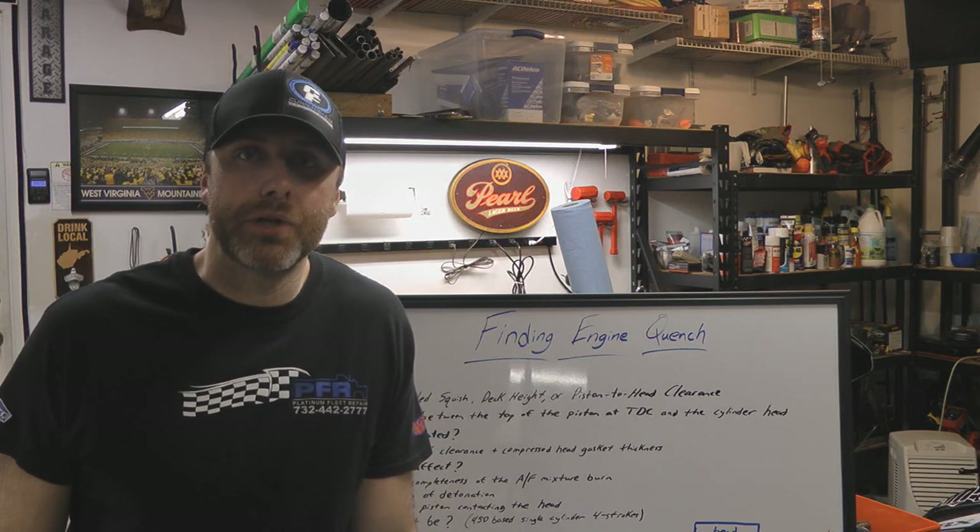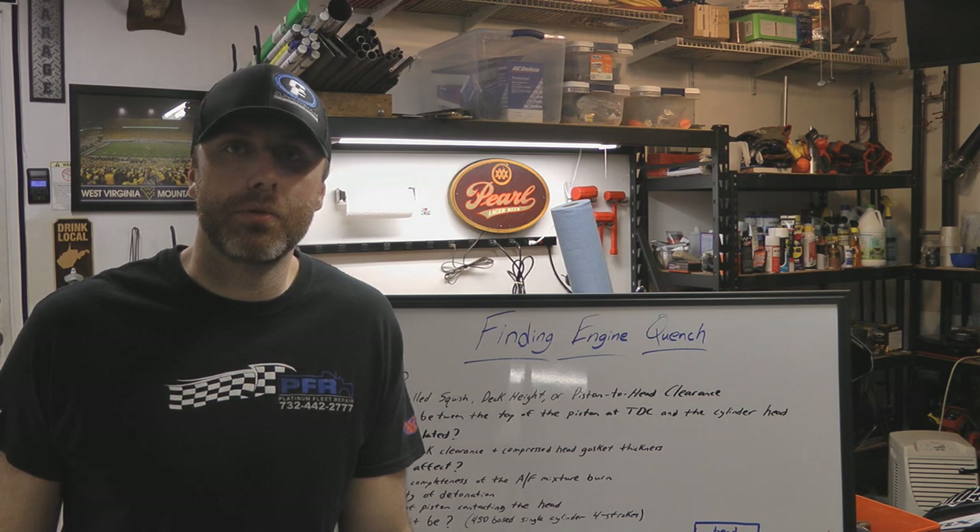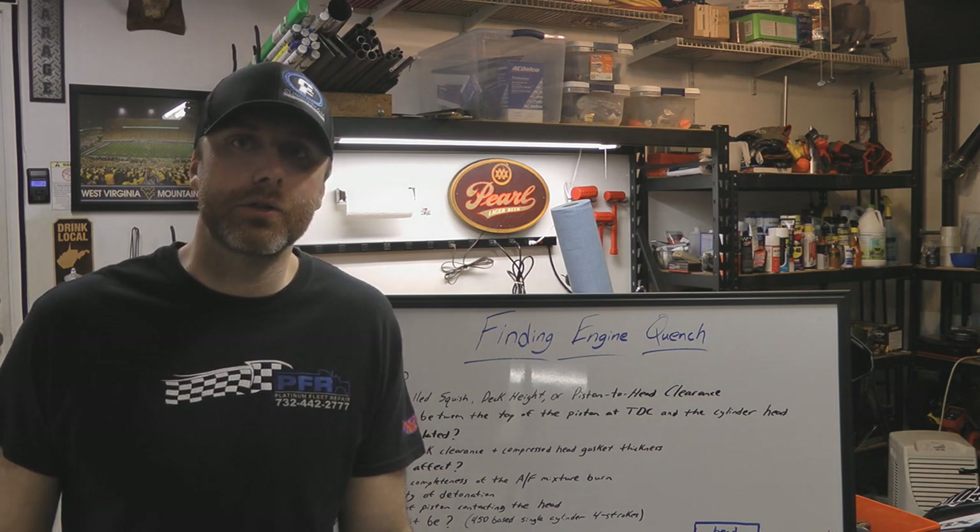Hey guys, this is Gary Haught on my YouTube channel Well That's Good 86. This is Hot Boy's Garage, Episode 2, where we talk about finding engine quench.